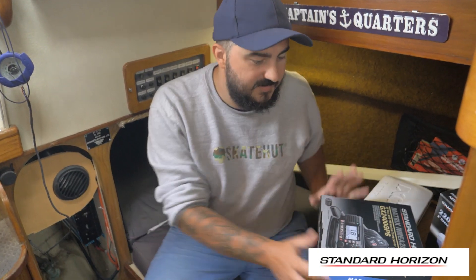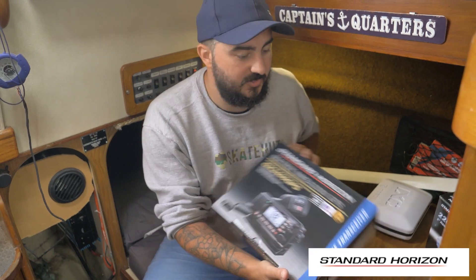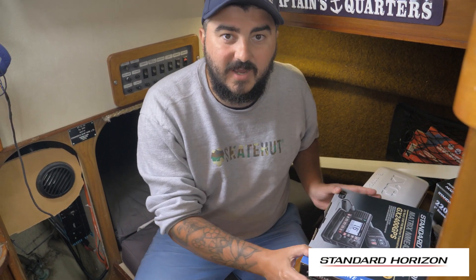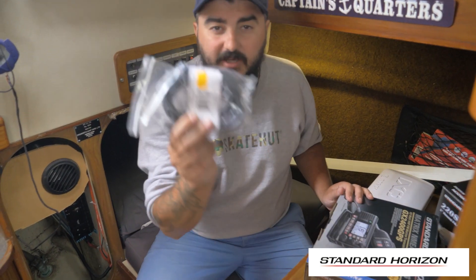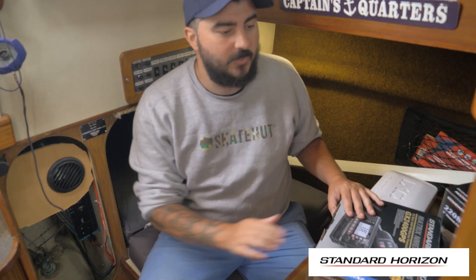Welcome back to another bonus video. This is part two where we're going to be installing our new ship's radio. The first thing we're going to do is break down our old system and then start the install of the new system. There are going to be some subtle differences. We are going to be connecting it to our NEMA 2000 backbone as well, so we've had to buy an extra cable — this doesn't come with the unit if you want to connect it to a backbone.